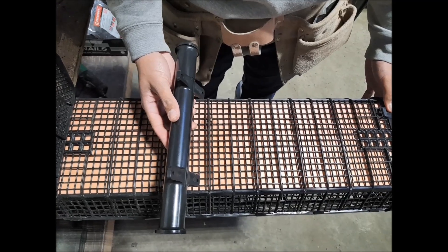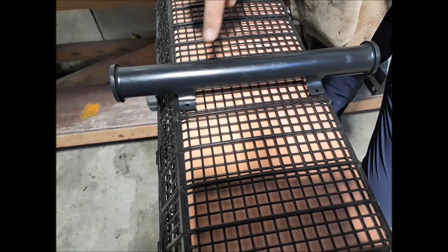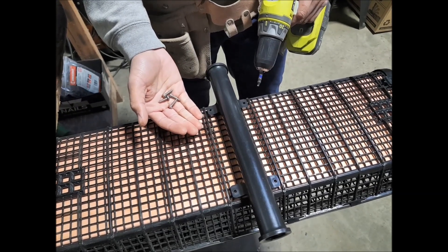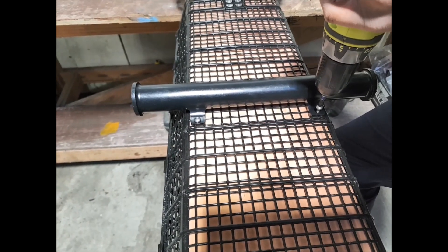Place an axle in the centre of the basket. Make sure it's centred on the basket. Attach the axle to the jig with 4 axle screws, making sure the axle stays centred on the basket.